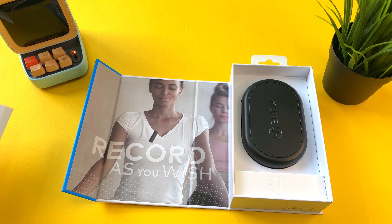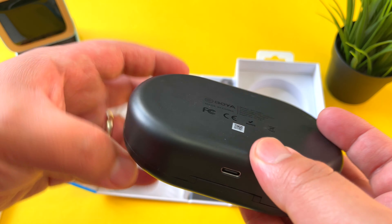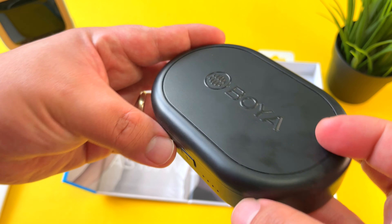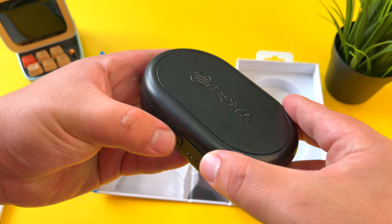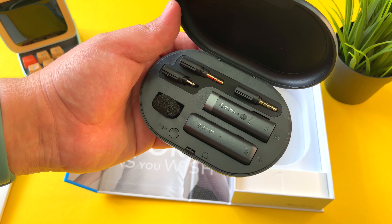Let's look at the quick rundown of the specs: 2.4 gigahertz digital transmission, a built-in microphone, Type-C USB power supply, and a storage charging case which, like AirPods, is going to be able to charge every piece of this tech inside the case.